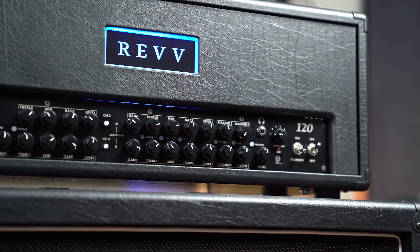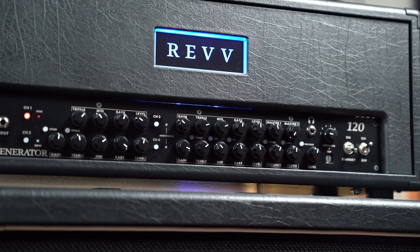Hey everyone, this is Bob and Tompa from Better Music, and today we are looking at the Rev Generator 120 Mark III.